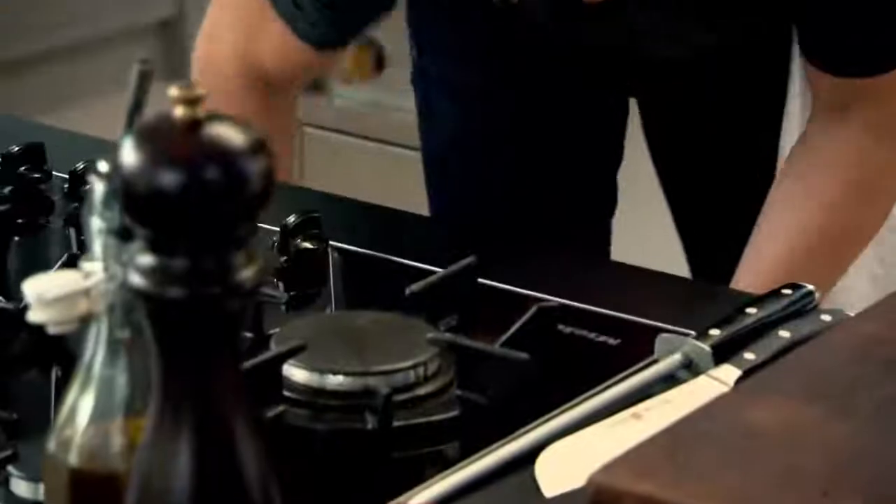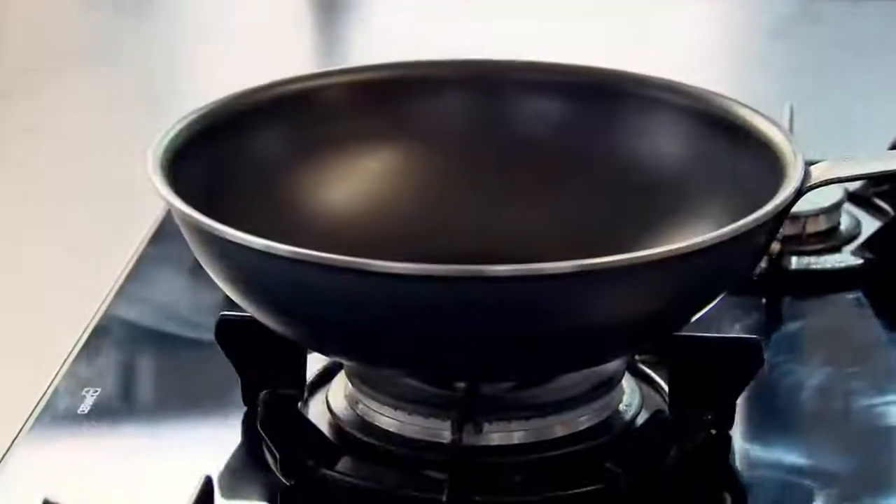If you've got a wok, perfect. If not, just a normal-sized frying pan with big sloping sides. Pan on — get it really nice and hot.